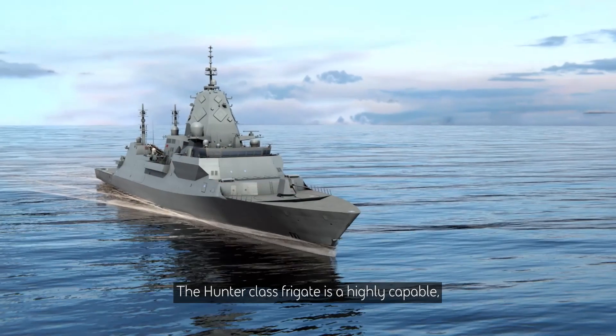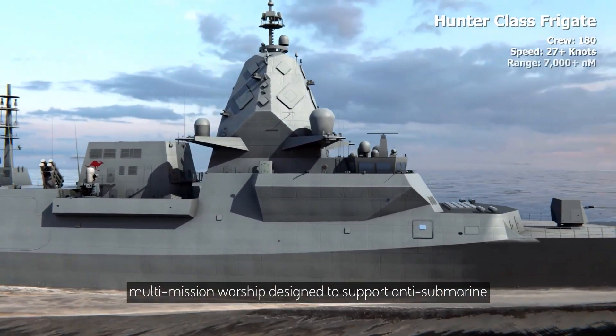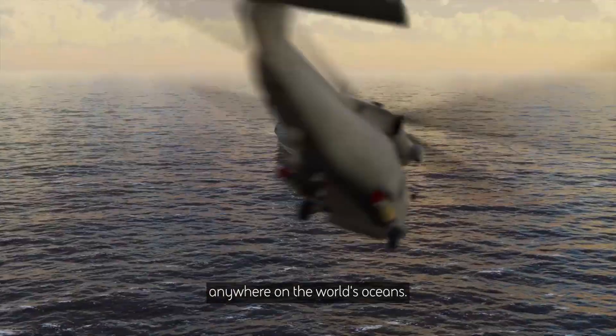The Hunter Class Frigate is a highly capable multi-mission warship designed to support anti-submarine warfare, air defence and general purpose operations anywhere on the world's oceans.